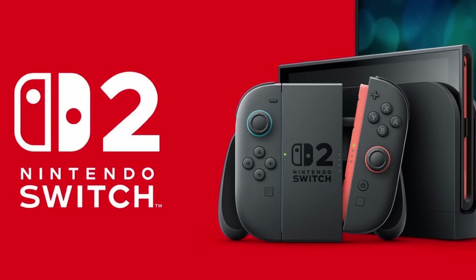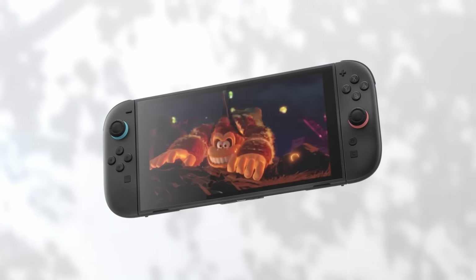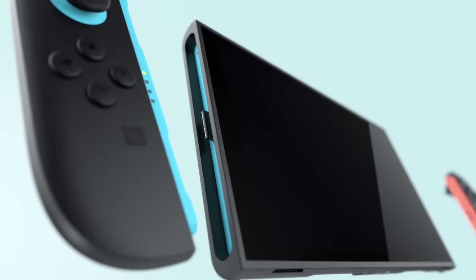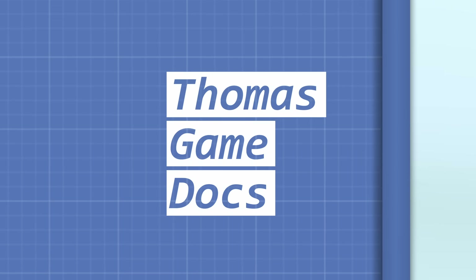Fast forward nearly a decade, and the Switch 2 is here, complete with a pair of magnetic Joy-Cons. So, why couldn't Nintendo get magnets to work 8 years ago? And how did they overcome that issue for the Switch 2? Let's talk all about Joy-Con magnets.